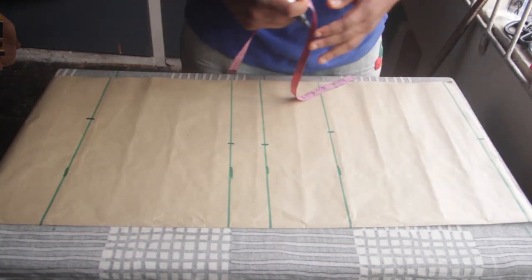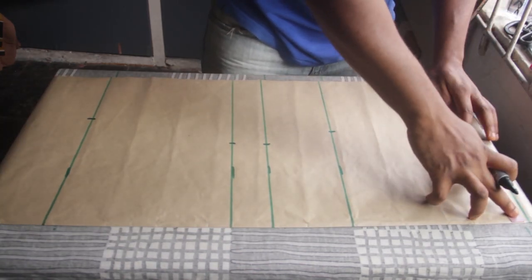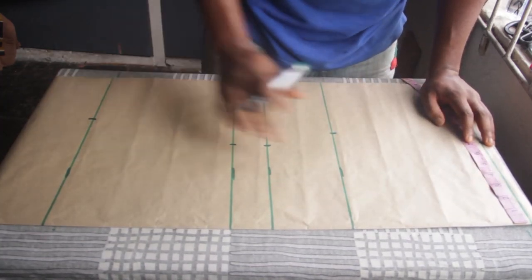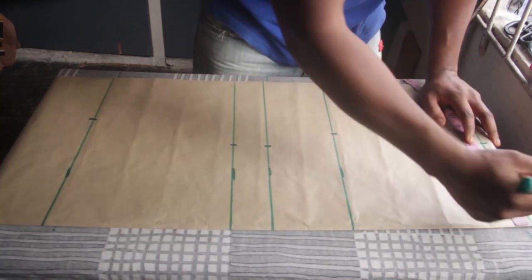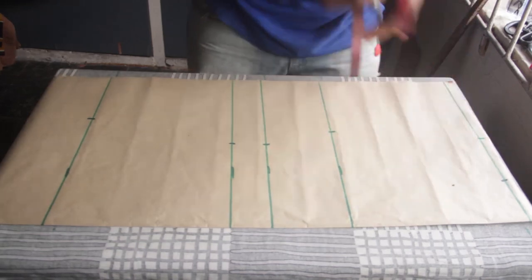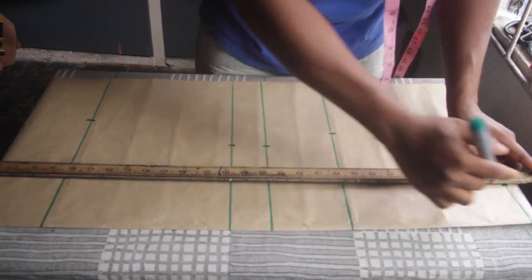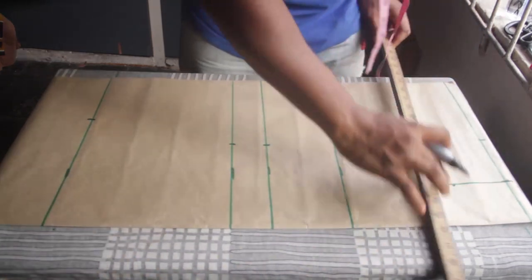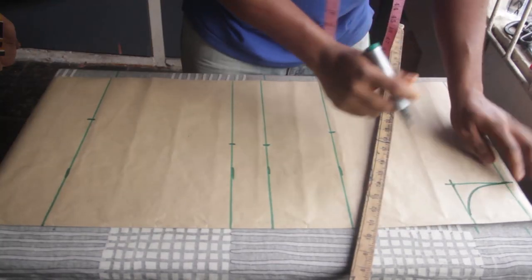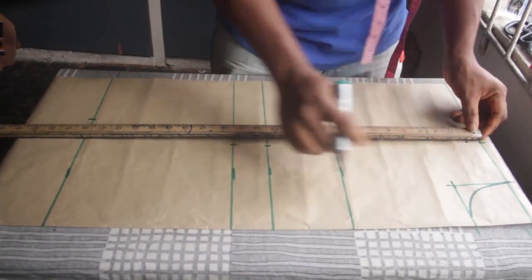Now we come back up to the shoulder. Even though this dress is off-shoulder and doesn't really have a shoulder, we still have to fulfill all righteousness so that everything sits in place as we proceed. I'm going to use a random neckline of 3 inches — we're not really using a neck anyway, I'm just placing something there. Then I make a curve, just to make sure everything is sitting where it's supposed to sit.